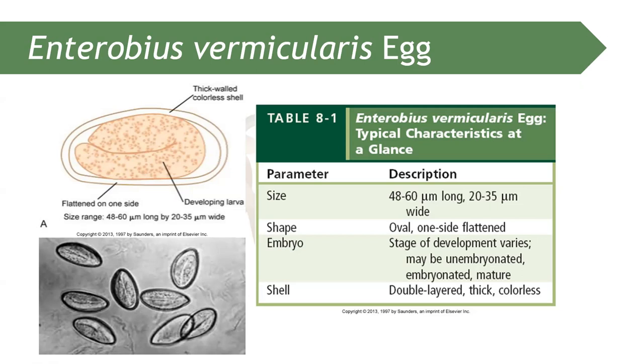That's the egg of Enterobius vermicularis. It is essential for us to identify and note the morphological form when it comes to helminths — whether it is an egg, an adult, or a larva. The egg of Enterobius vermicularis is 48 to 60 micrometers long and 30 to 35 micrometers wide. It is referred to as the D-shaped egg.